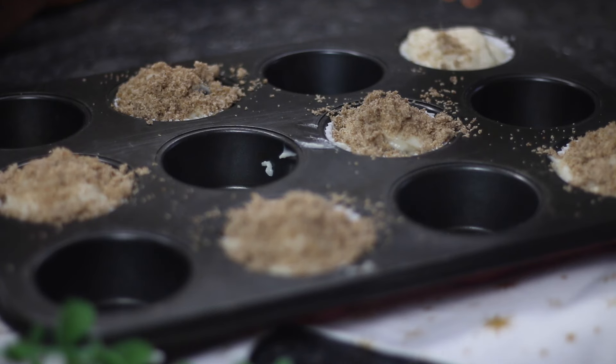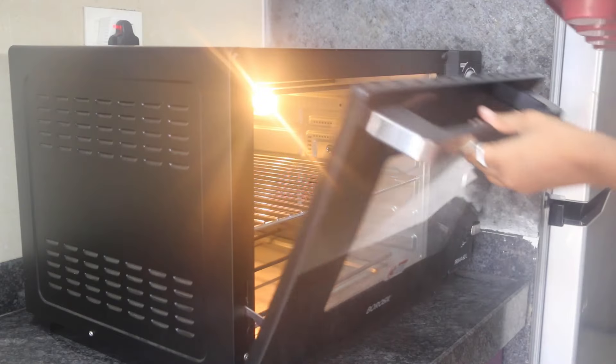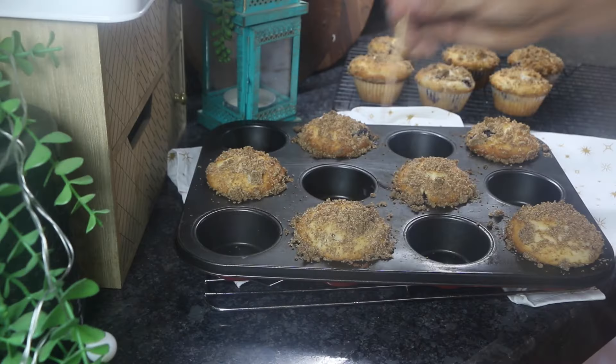Top the batter with the prepared streusel topping. Bake in a preheated oven at 180 degrees Celsius for 23 to 28 minutes until golden brown and a skewer inserted in the center comes out clean.